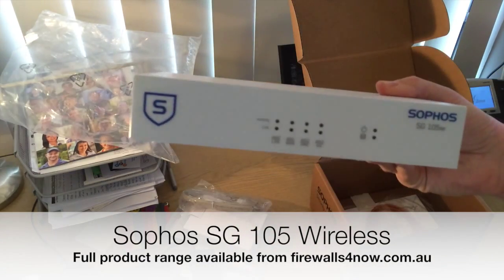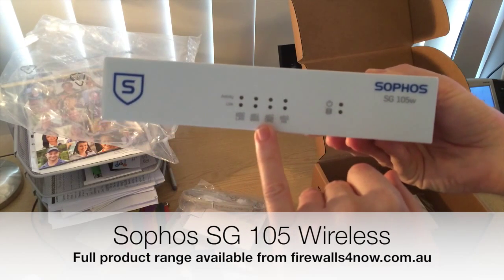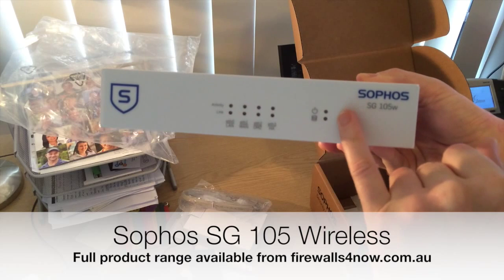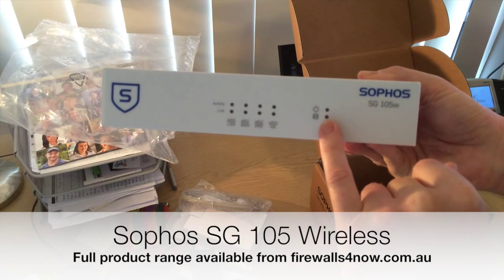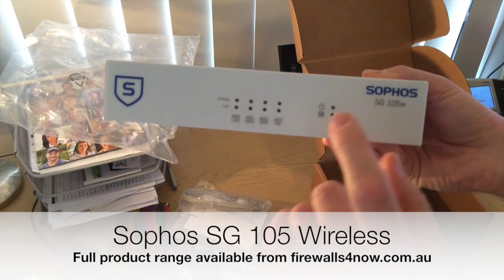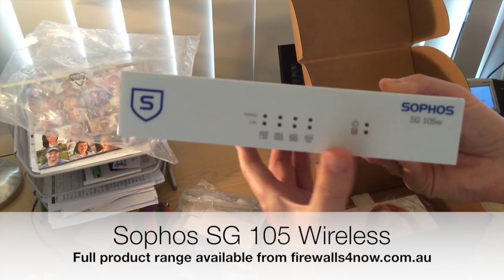So here's the unit itself. Obviously there are indicators for the ports on the back. You have a power indicator, and these do have an inbuilt hard drive, so you get a hard drive activity light — which is useful for knowing when it's booting or when you've told it to shut down, so you can actually see the activity going on.